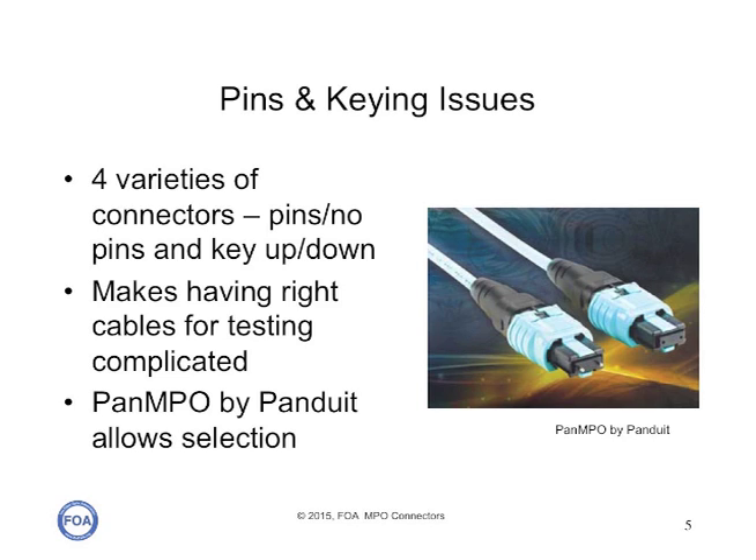As we said, there are four varieties of these connectors: pins and no pins, and key up and key down. That makes having the right cables for patch cords or testing complicated. There is a solution for that — the Pan MPO connector by Panduit — which allows you to select the keying and the pins or no pins of each connector individually, so you can make virtually any Pan MPO to any other MPO connector, which is very useful for testing and for patch cords.